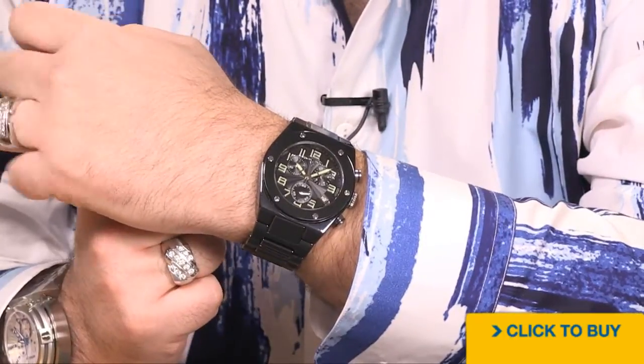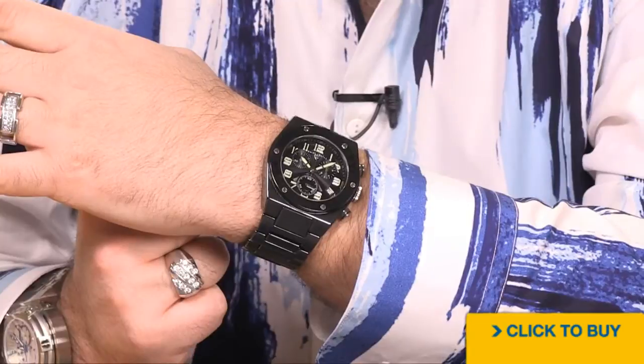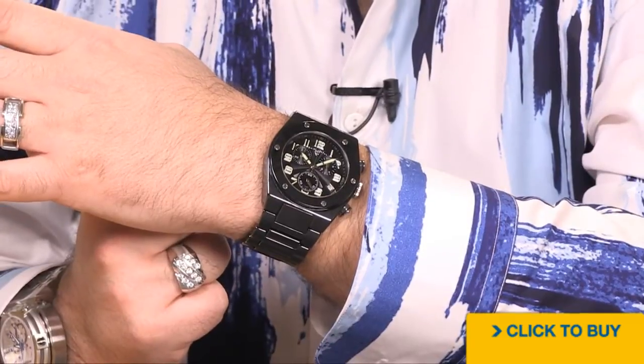And because of it being made of ceramic, it's going to be a lot lighter weight than our stainless steel original counterpart. It looks slick, it looks expensive, and that new oil press dial really sets it apart from the crowd.